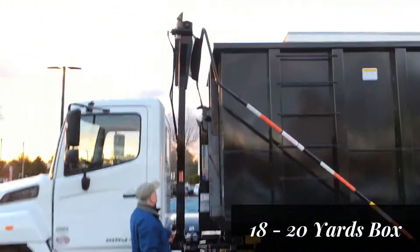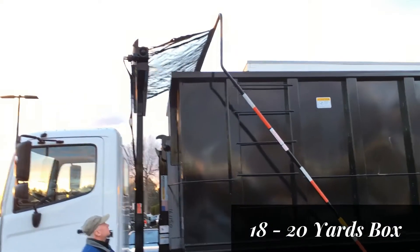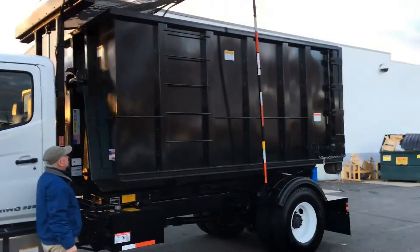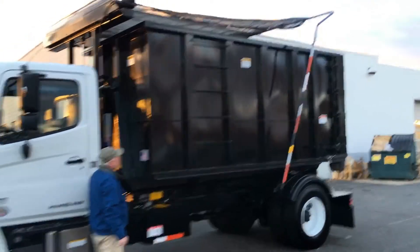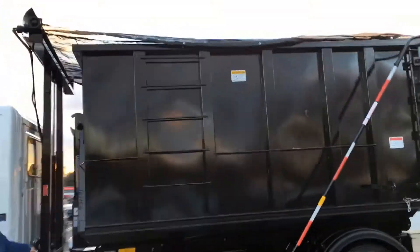Here we are again with Mike Hamilton at Schwartz Truck Center. He's going to show you how that automatic tarp just goes right over that box of junk and down it goes. It raises and lowers so it fits tight on top of that box so nothing's going to blow out.